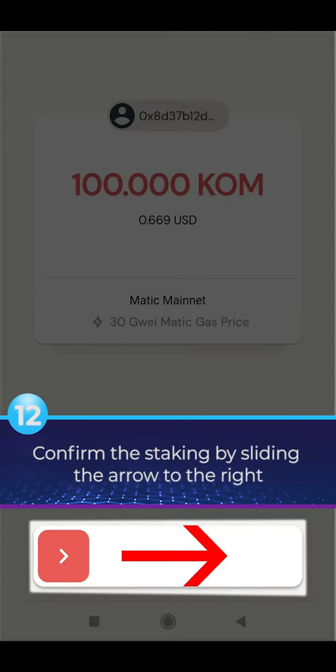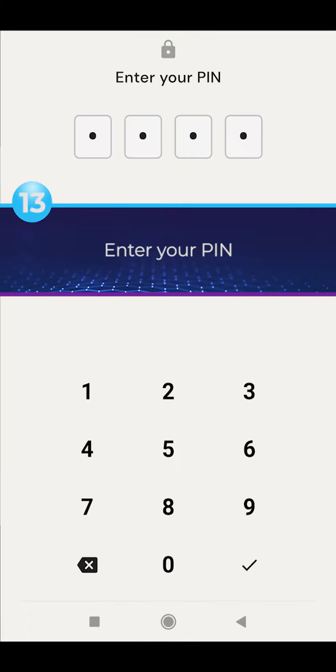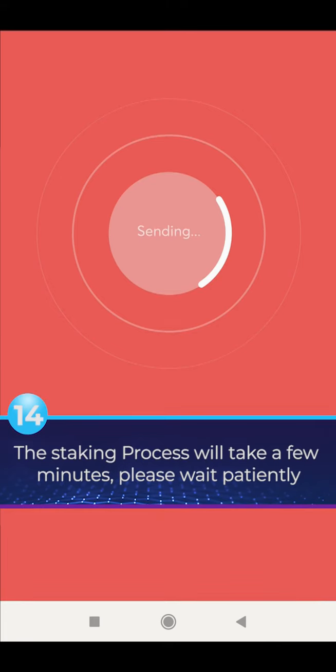Confirm the staking by sliding the arrow to the right. Enter your PIN. The staking process will take a few minutes — please wait patiently.